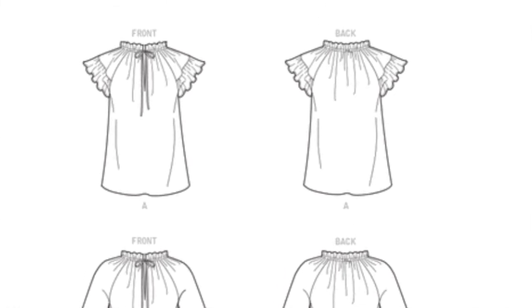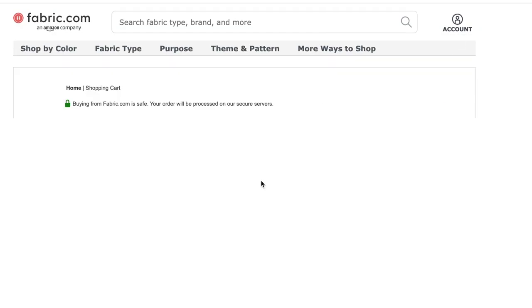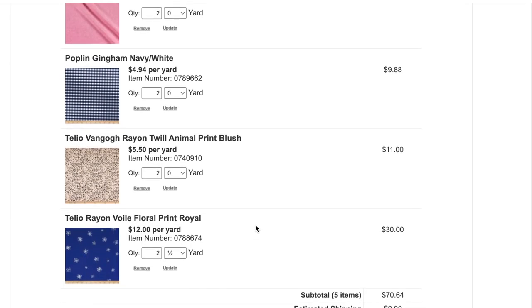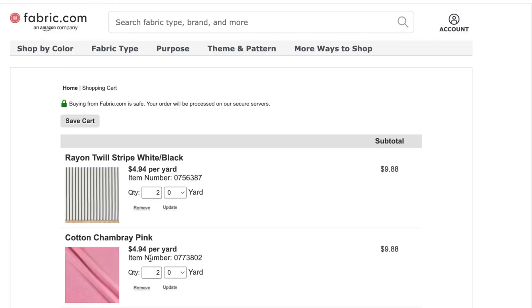I want to make McCall's 8042 — I've had it in my drawer forever. I want to make View A in a really lightweight rayon challis, which is a really nice fabric to wear in summer, almost like a crepe. First, I go to my cart to see if anything is on sale. Everything looks like it's on sale except one item at $12 a yard, so I'm going to remove that.